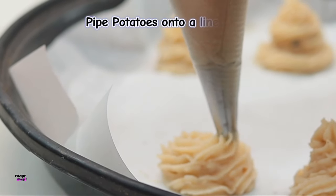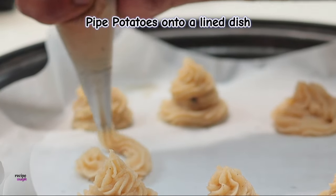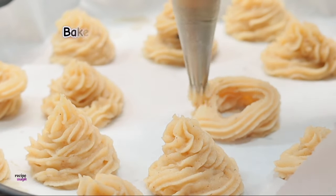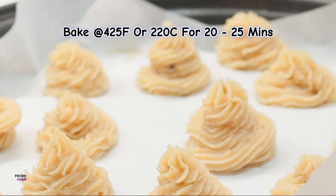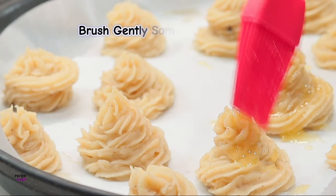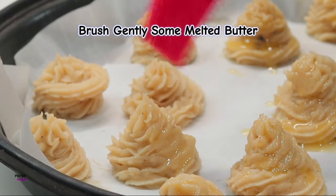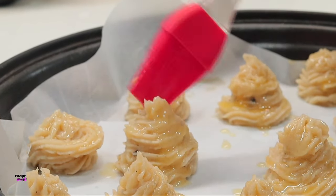Brush them gently with some melted butter so that you get a perfect golden brown top which will get crispy and delicious once baked. Bake them at 425°F or 220°C for 20 to 25 minutes. Do not forget to brush them with melted butter — that is what makes these Duchess potatoes really fancy with a perfect golden brown crispy top, just perfect for the Easter season.